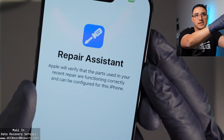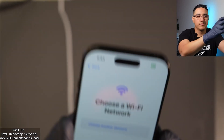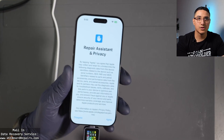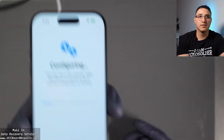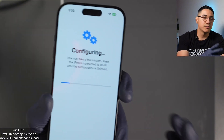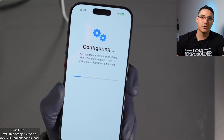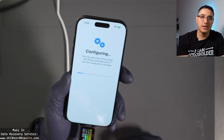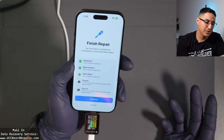We're at the Repair Assistant page. Click Continue, then log into Wi-Fi, and it'll give you some legal text. Then it starts the configuration. All the parts except the rear camera are just automatic — you don't have to do anything, at least on the 16 Pro. The only manual one on 16 Pro is the rear camera.